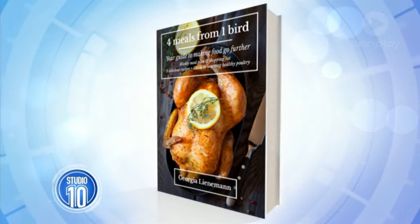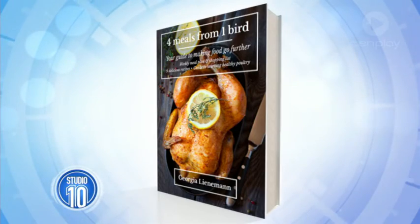Georgia's book is called Four Meals from One Bird: Your Guide to Making Food Go Further. It is free to download at her website, stirringchange.com. Let's please thank Georgia.